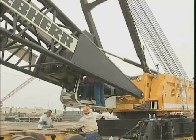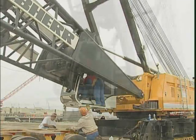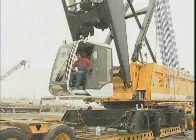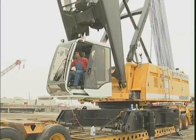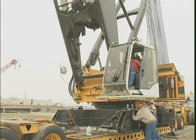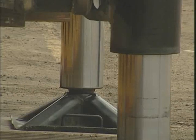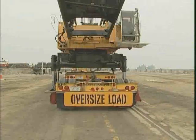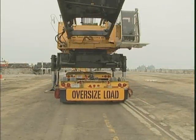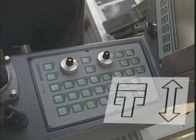The boom butt needs to be detached so that the self-erect feature with the floating mast may be used. This procedure takes only a few minutes after the cab has been swung into the working position where it will be secured. Select the self-erect cylinder on floating mast.